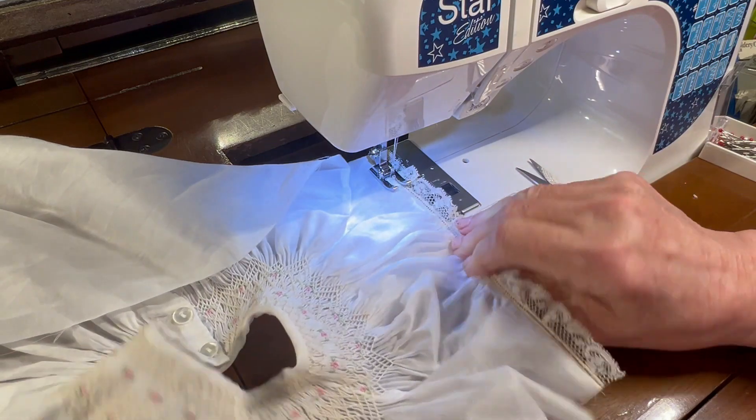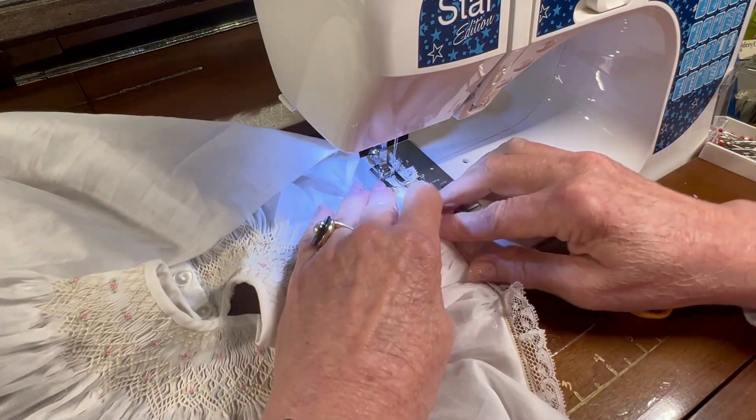Okay, let's zigzag that into place. Just catch the folded fabric on the left and the entredeux holes on the right this time.